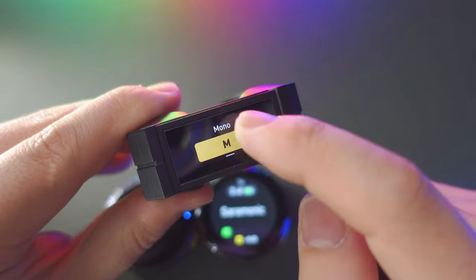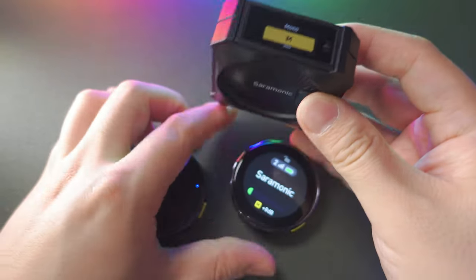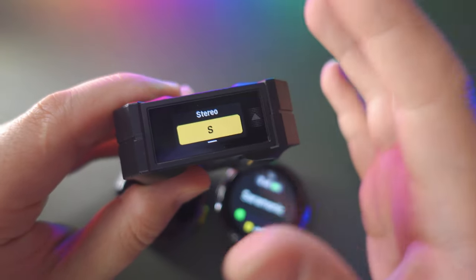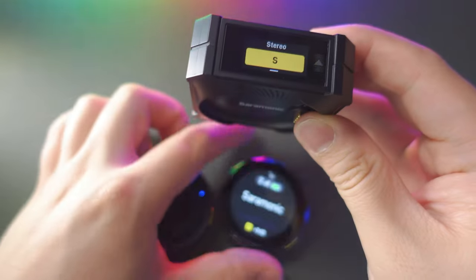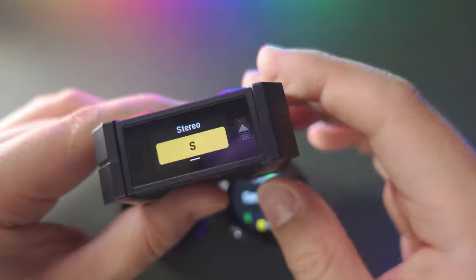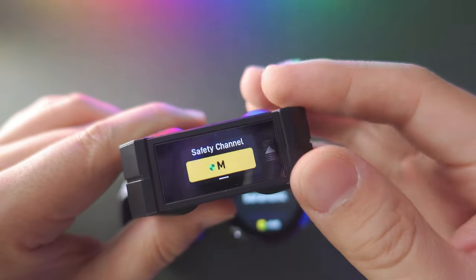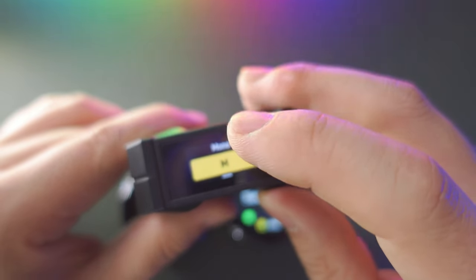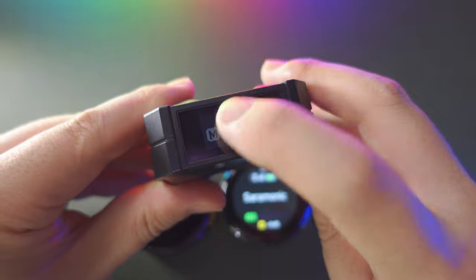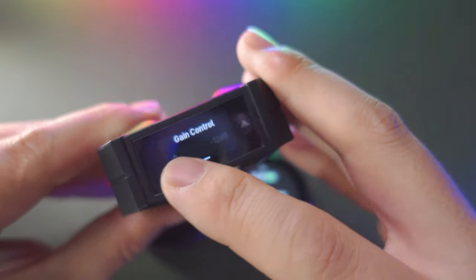Scroll down and you can see the recording mode — you can change to mono, stereo, or safety channel. Mono blends the two channels into one single channel, mixing the audio together. When recording in stereo mode, you actually record separate left and right channels, with each transmitter going to a separate audio channel for better post-production — ideal for a two-person interview. Safety channel records in mono but with two different gain levels to help protect against overexposed audio. For my YouTube content creation, I choose mono. You can also adjust the RX gain — I've set it to plus 3 dB, but you can go from minus 12 all the way up to plus 12.